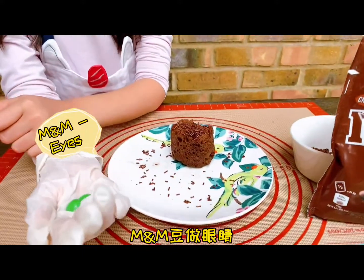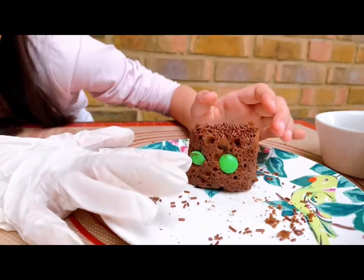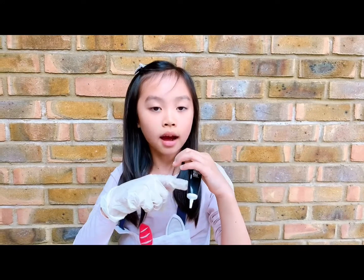Next we are going to use M&Ms for the eyes, because you can choose whatever colour you like. Now we need writing icing to draw the eyeball.